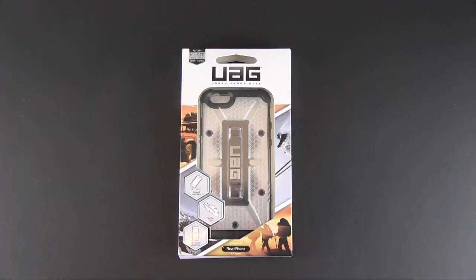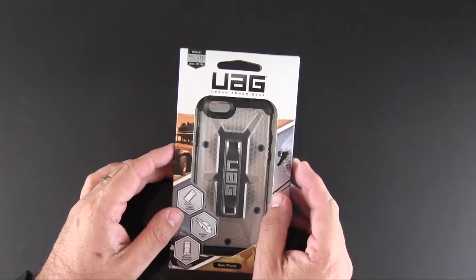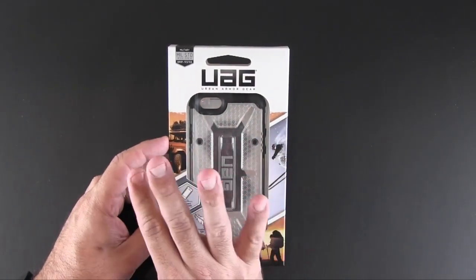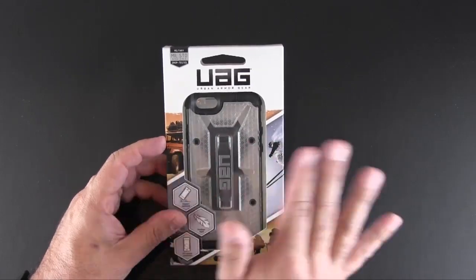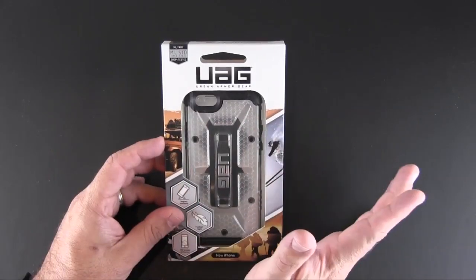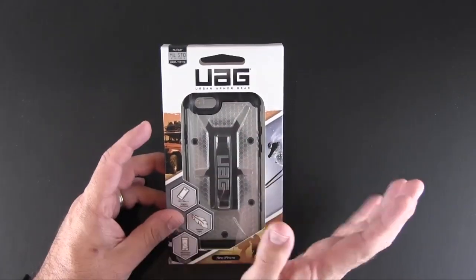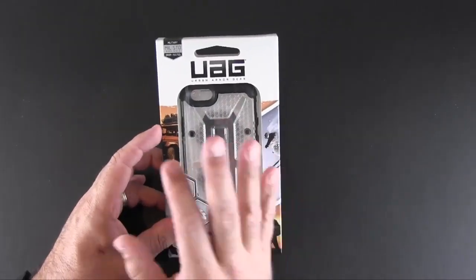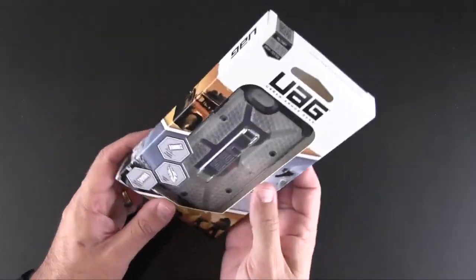Hey guys, it's Larry Greenberg and today we're taking a look at the Urban Armor Gear Maverick case for the new iPhone 6. The Urban Armor case for the iPhone 6 comes in six different colors, so don't be thrown off by the name. This one is called the Maverick but it's essentially clear. Each colored case has its own name, which is a unique way of marketing your products, and Urban Armor Gear is certainly a unique case.